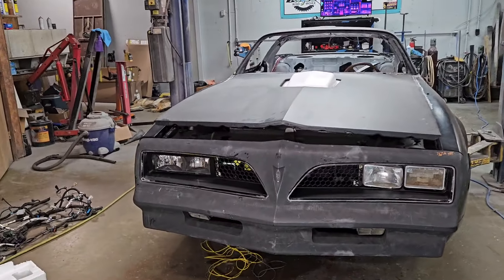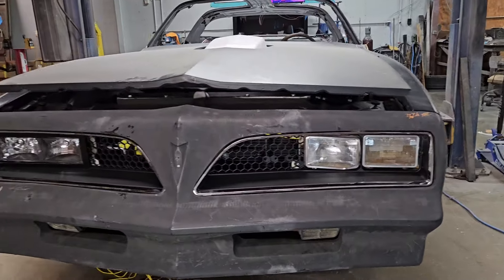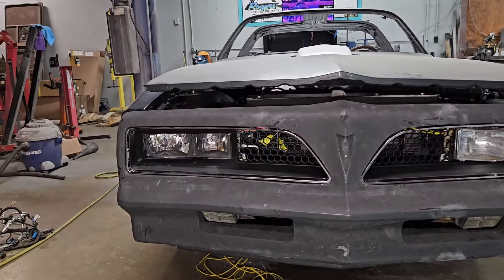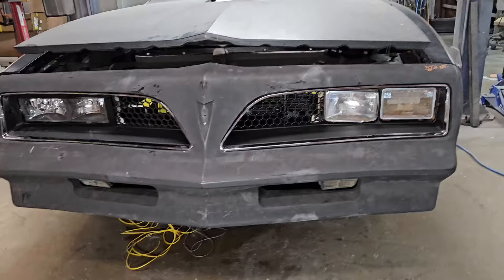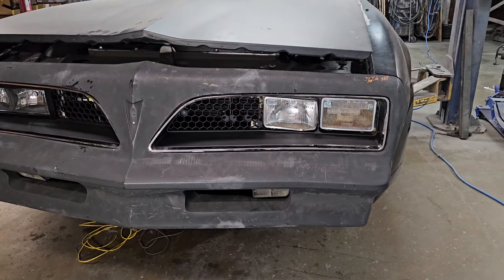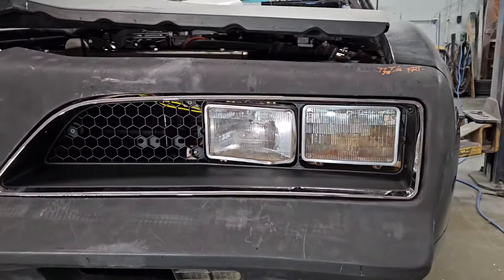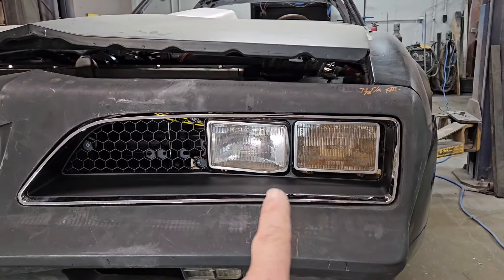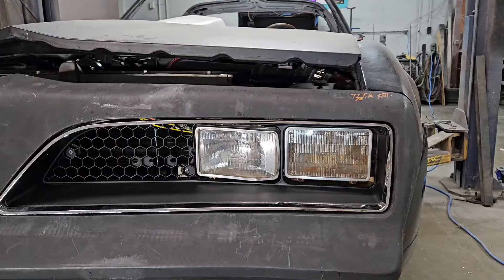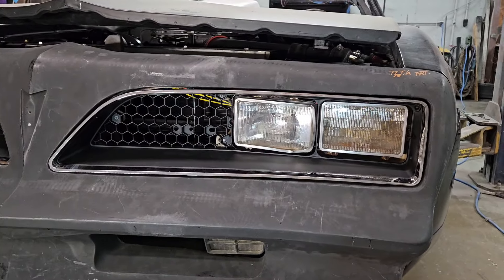As you can see, there's quite a bit of difference between the factory headlights and our new Chevrolet headlight. The first thing we're going to do is remove the actual bezel or grill that goes around the headlight and do away with the little divider bar between the factory headlights. Let's go ahead and get the screws out and get it removed.